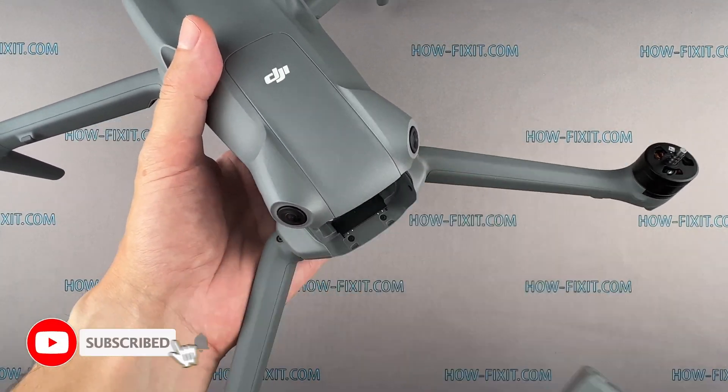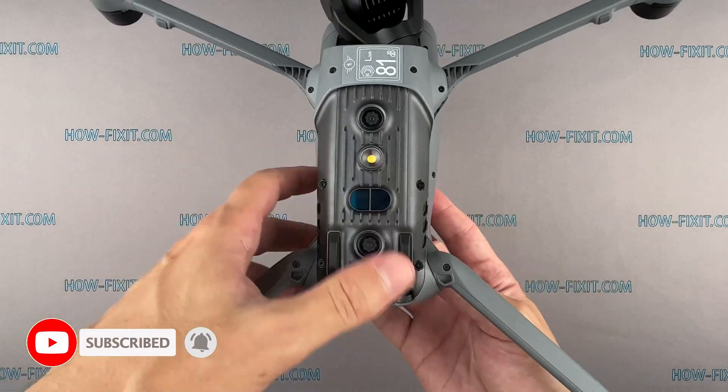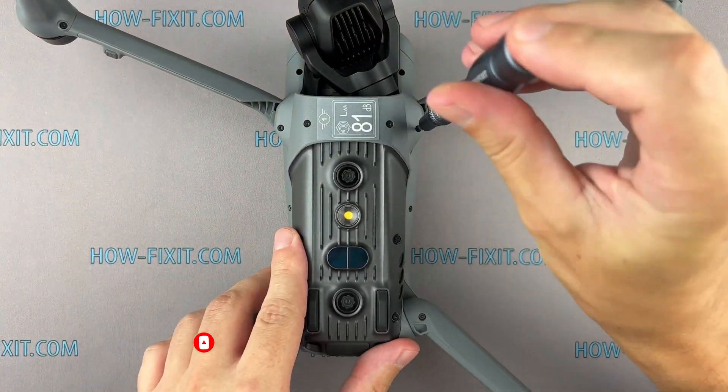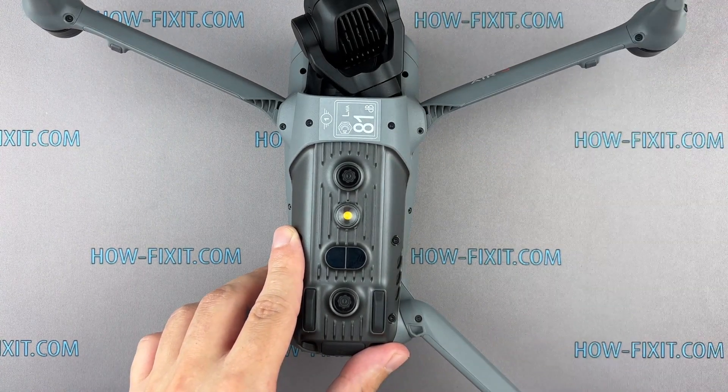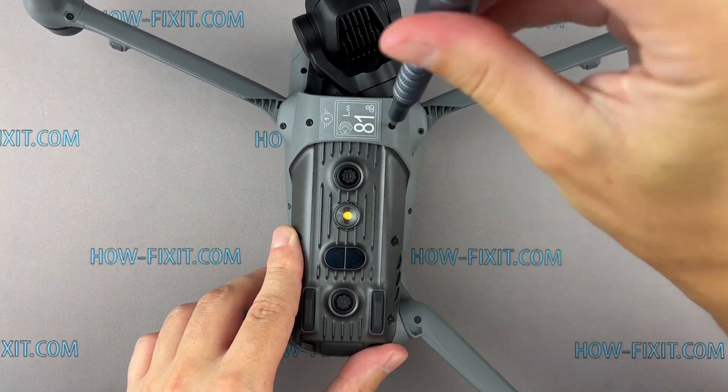Remove the battery before you start disassembling the drone. Flip your drone over and remove the screws securing the bottom cover. Remember, each screw might be slightly different in size, so keep track of where they go.